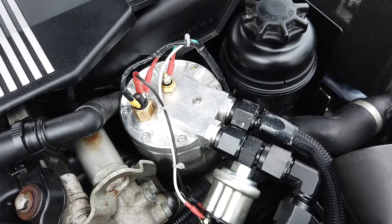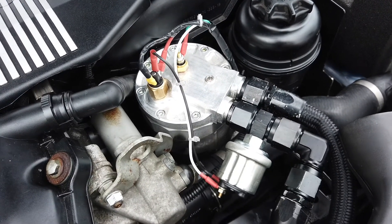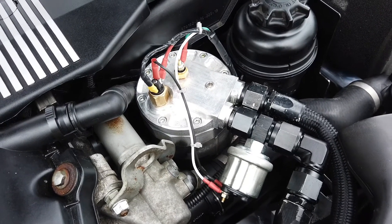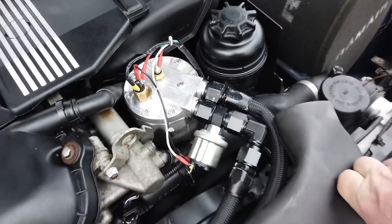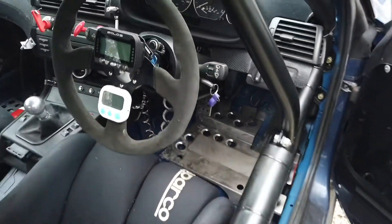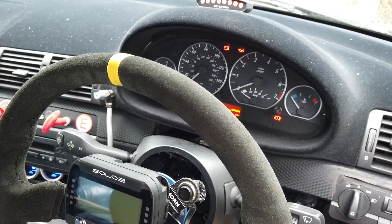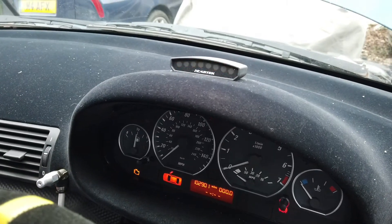I got the idea from the CARTEX SHIFT lights — they have a facility where there's a little wire, and when it goes to ground, the shift lights disappear and you get a flashing amber warning. So when the pressure is low it triggers the lights. I won't start the car but you'll see how it actually works — there it is, the little flashing ambers when there's low pressure.